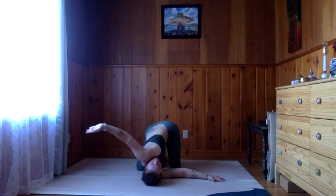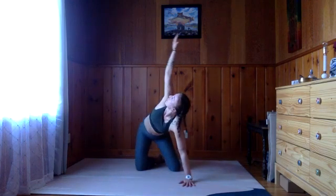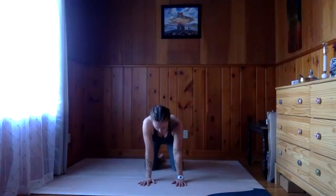Inhale, gently release this left hand, bring it back to the mat. Sweep this right arm all the way back up and then exhale, let it plant on the mat. Let's do a couple rounds of cat-cow to wash that off and also to notice the differences between the left and right sides of the body at this point.